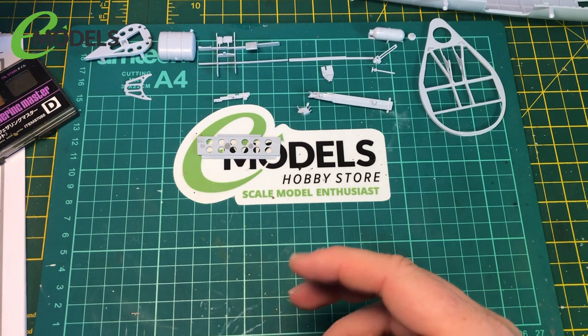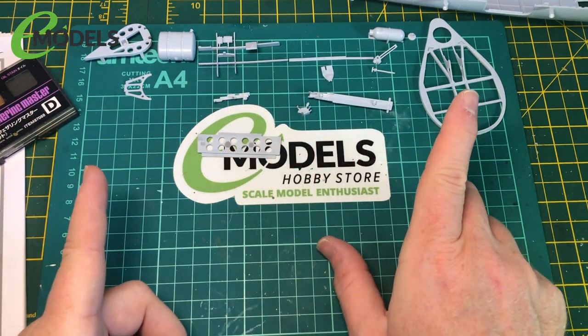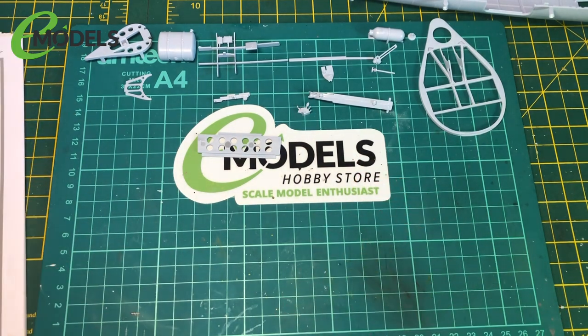So we'll finish the sanding, prime everything, and then we'll come back and have a look at where we're up to. Okay, see you in a bit.